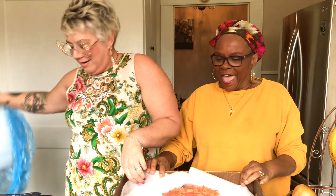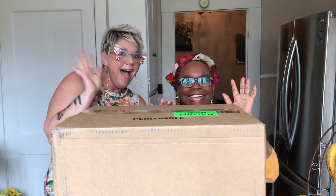Holy moly! Look at this! Hey guys! How are you guys? Y'all see us? Can you see us?